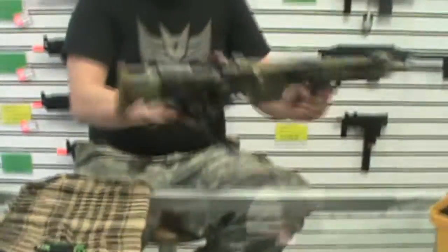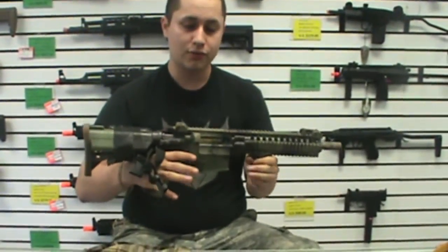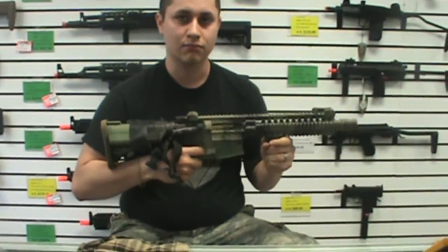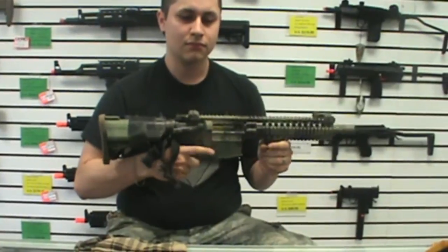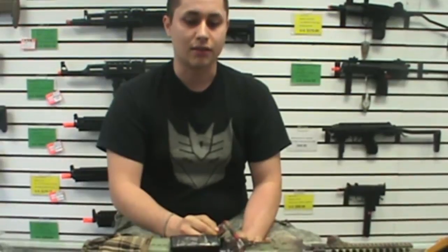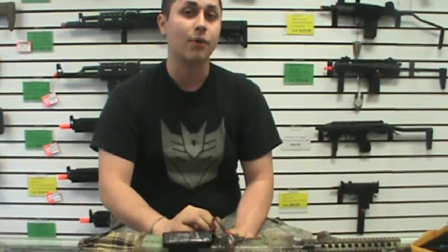As far as RPMs go, this is with a used Lonex A2 high torque motor in the same configuration. I'm sure once we watch the replay we're going to find out that the Lonex A2 definitely has a higher rate of fire.